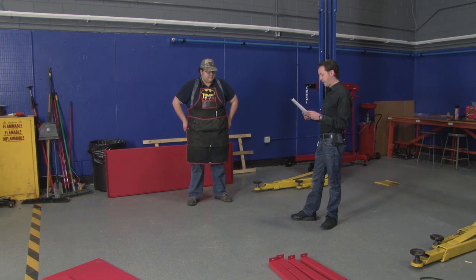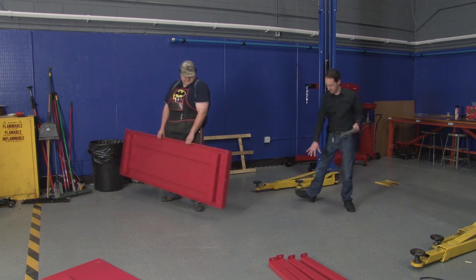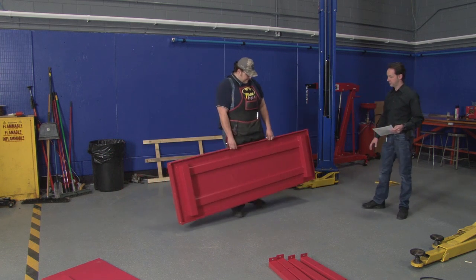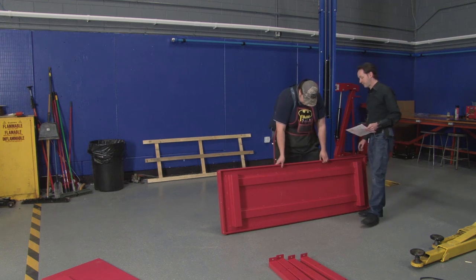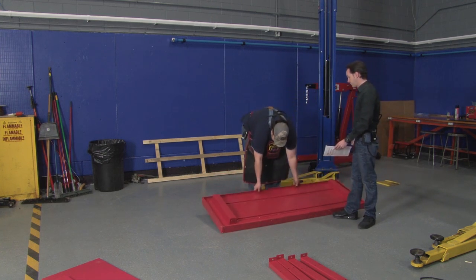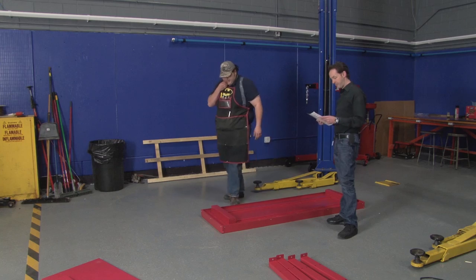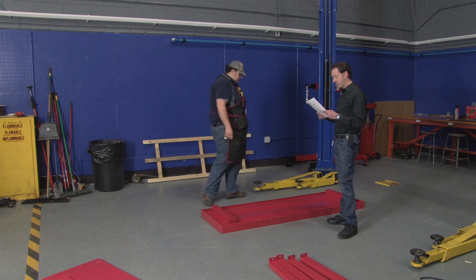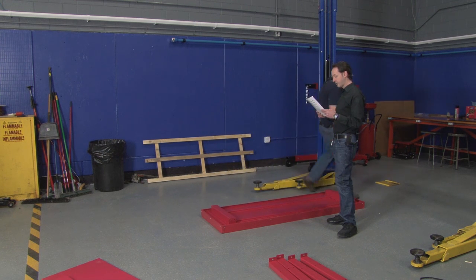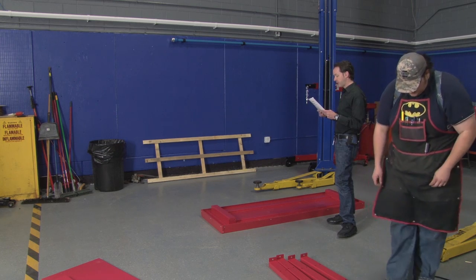Step two: place workbench upside down on a clean, smooth surface to avoid scratching or damage. Let's put it right here. Don't scratch it. I think that's kind of funny because given what this is for, it's going to be scratched in like the first day of its life.